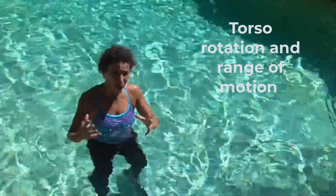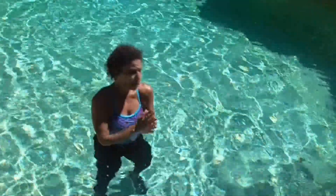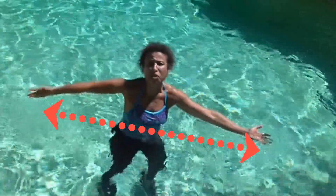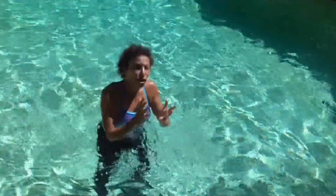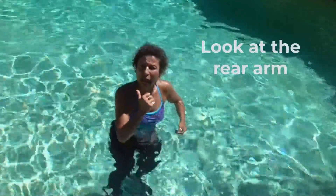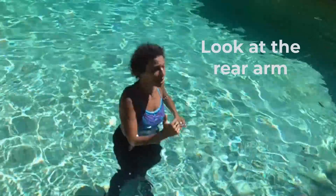The torso rotation and arm range of motion go together. I really like people to do what they do to the front of their bodies to be equal to what they do to the back, getting that maximum stretch from one arm to the other. To do that, we've got to allow the torso to rotate, and we want to look at the rear arm as we perform the cross-country ski.